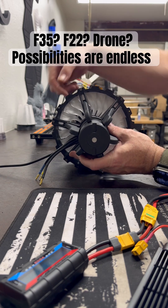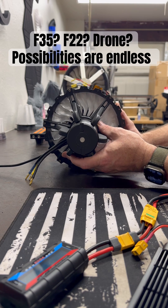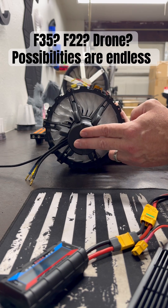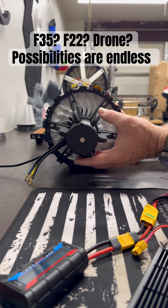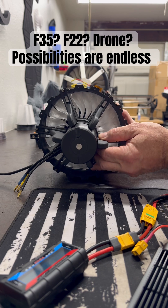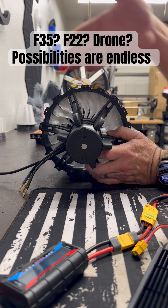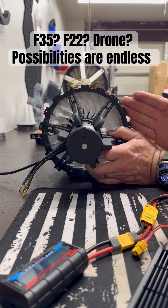This would bolt directly into the cavity of wherever the engine's airflow ducts are. If it's an F-35 single engine, these would be the mounting points that you'd use to slide it into the body, and then run some bolts through sort of where the duct starts.